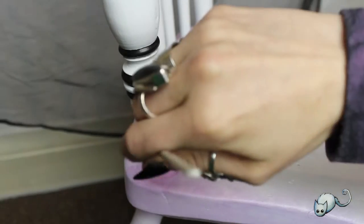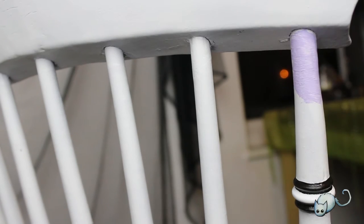For the rest of the background of the chair I used a gradient of lavender and baby pink just so that it all tied in together.